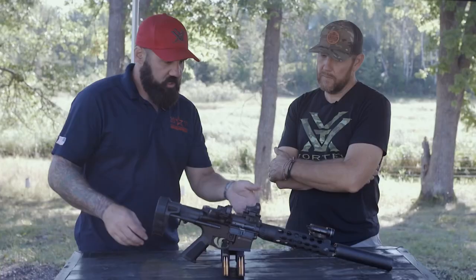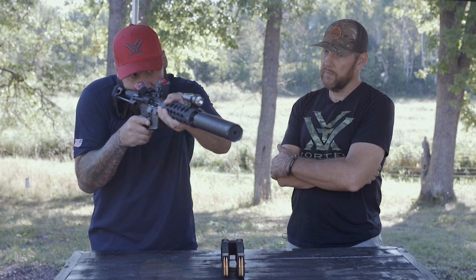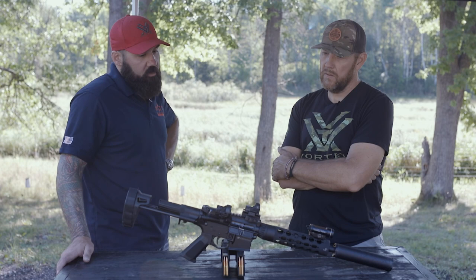I've got the Maxim Defense telescoping brace - it's not a stock, it's a brace, but it works out really well for up-tight super close shooting. I've got the charging handle in my nose - I like that for subs in the house. Then if I want to run supers, there's a legit brace option that gives me a good cheek weld. It's a really comfortable, nice-shooting AR-15.